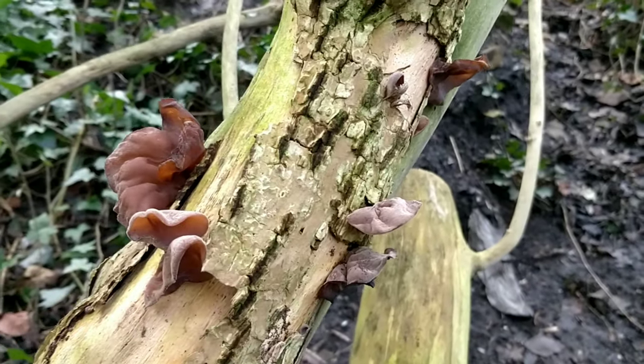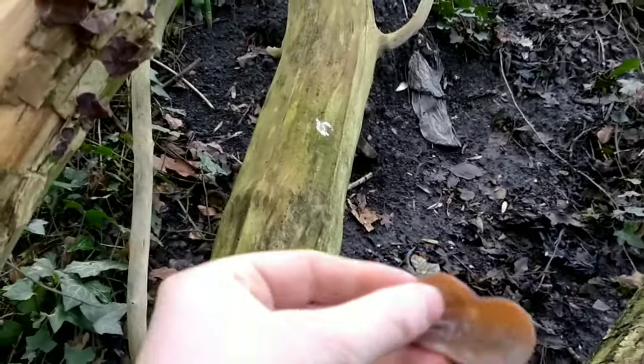If you pick them off and soak them in water, they'll rehydrate and come back looking like this.